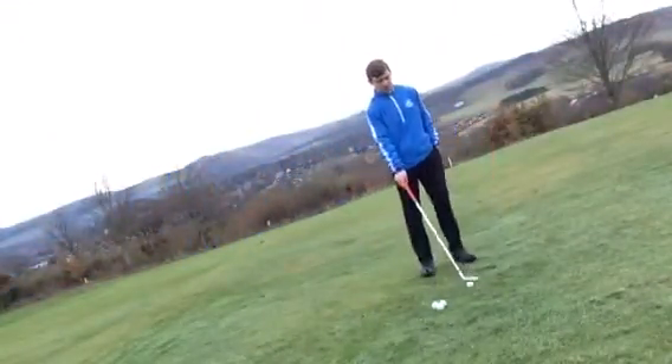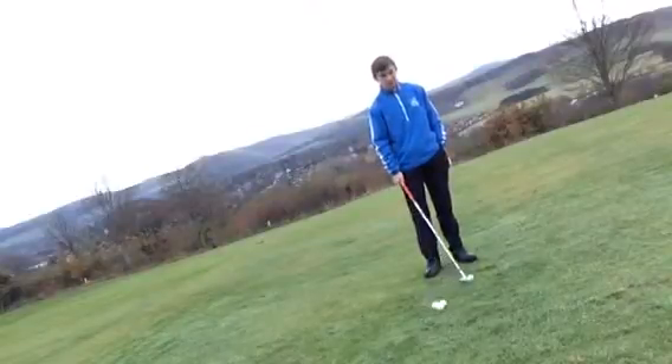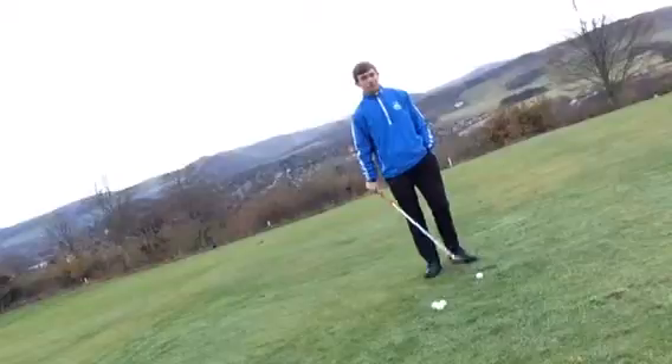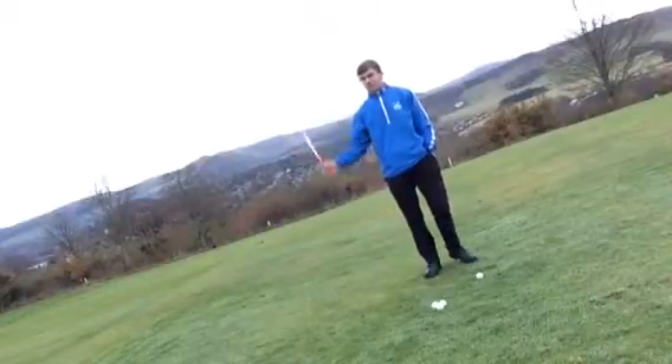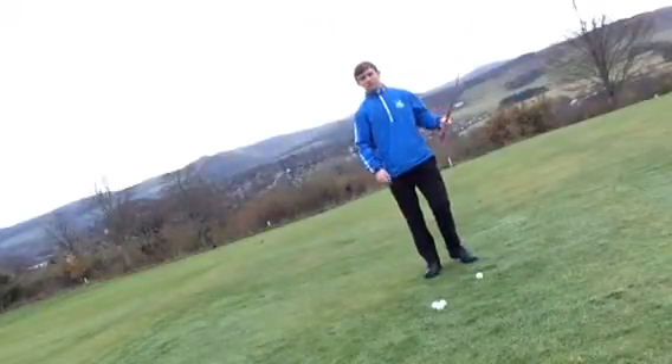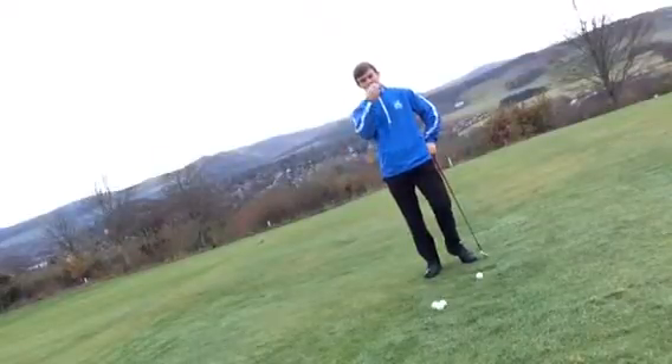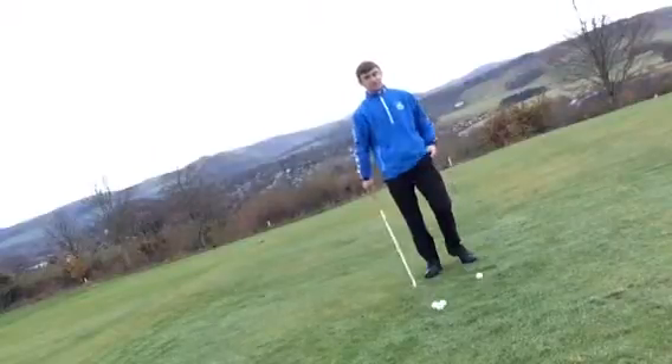Hi everyone, here we are on the fourth wall of People's Golf Club. We're going to discuss probably one of the most common faults in golf — the shank — and we're going to cover four common causes and four tips to rectify it.